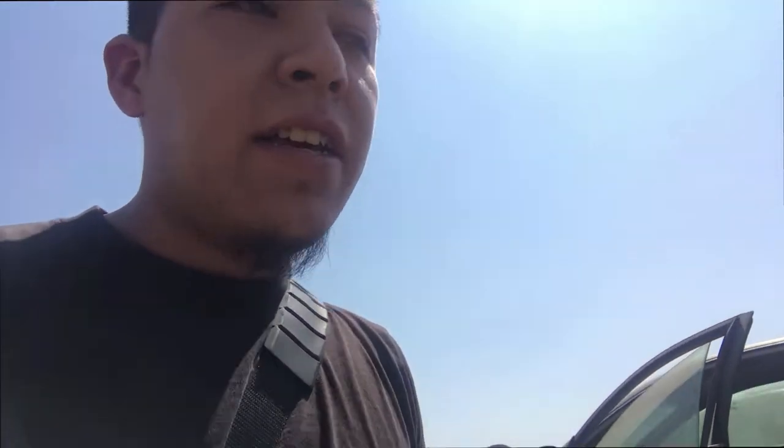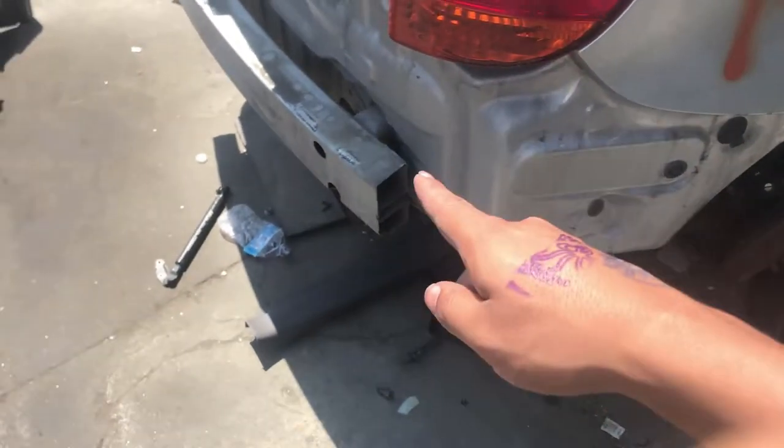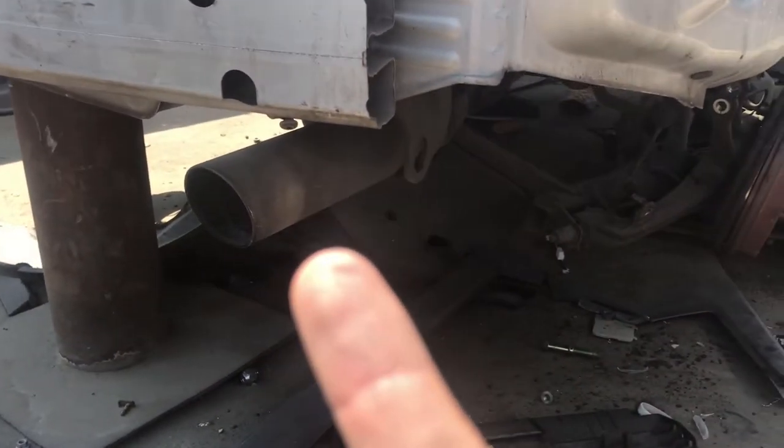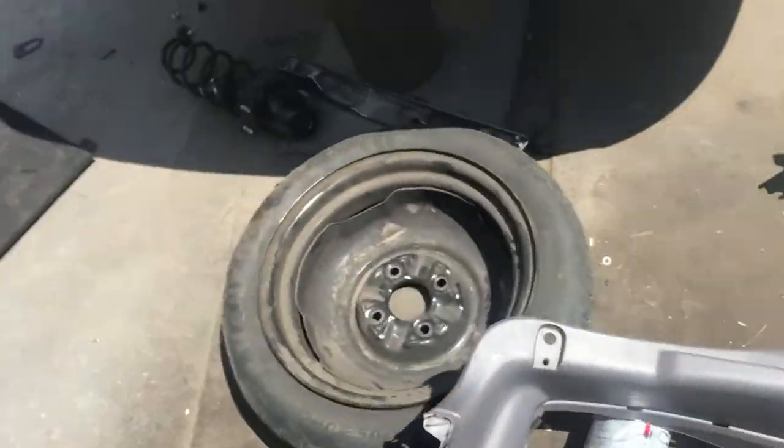I'm out here at the junkyard trying to find a silver rear bumper. Hopefully it's still here — the car has been here for about a month already. Who knows if the rear bumper is still here. I'm also looking for a stock exhaust. There they are — no rear bumper, but at least I didn't come here for nothing. I found the stock GT exhaust and that's what I also came here for.